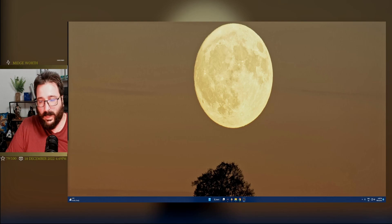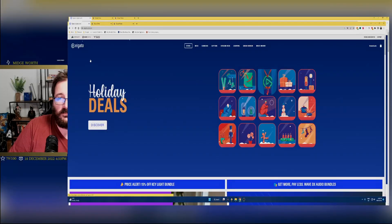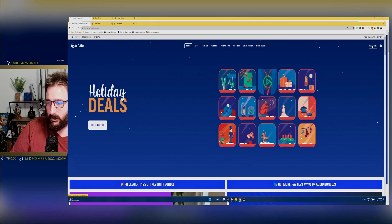I'm going to show you how to add it in Windows. If you want the Mac version and the mobile version, I'm happy to do a full-on video — just let me know down in the comments below. So first of all, we go into the Elgato website and we click on downloads.